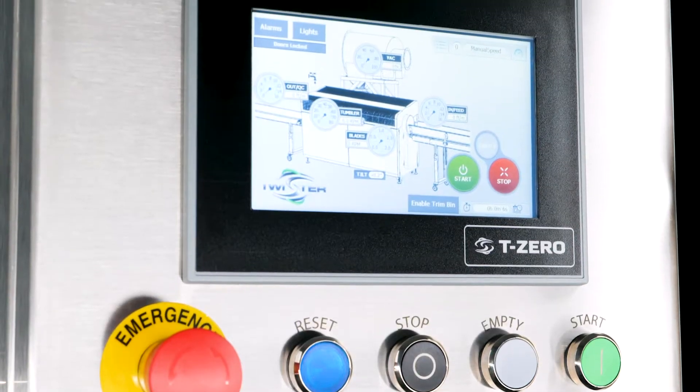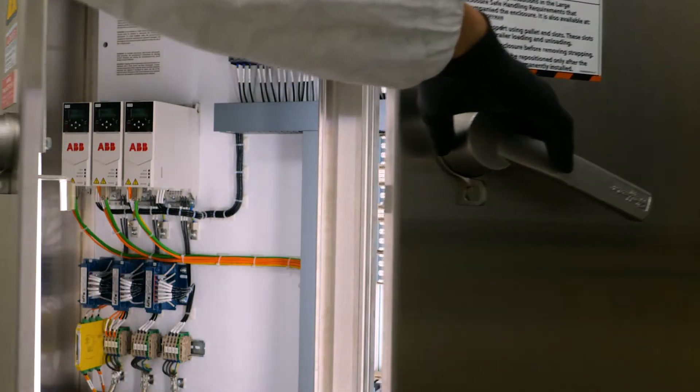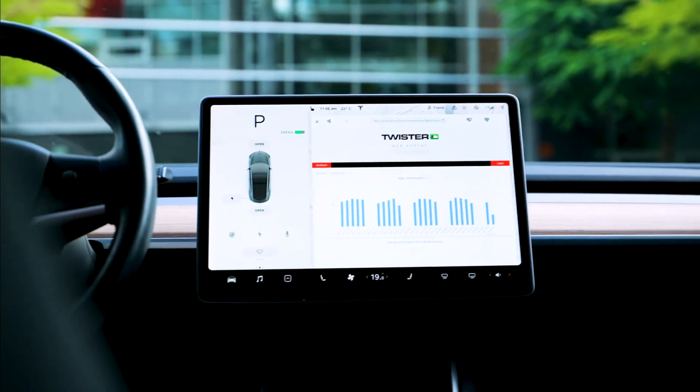The T-Zero Pro is fully automated. You can control this by our Siemens PLC. We also provide Ethernet connectivity to this for data reporting, KPIs, and other metrics.